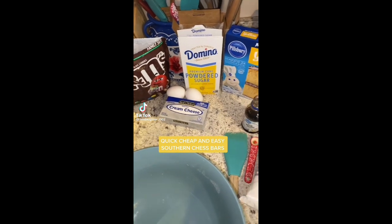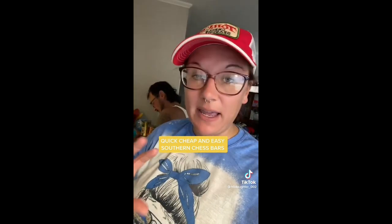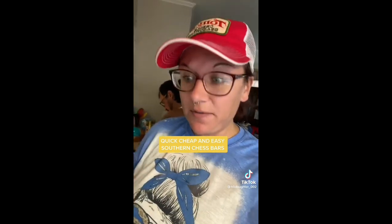Today we're gonna be making some quick, cheap, and easy Southern chess bars. This is a less complicated recipe than the strawberry cake. If you had issues with that recipe, this is gonna be super-duper easy — can't mess this up, gotta make it. This will still make your friends, or have somebody fall in love with you.